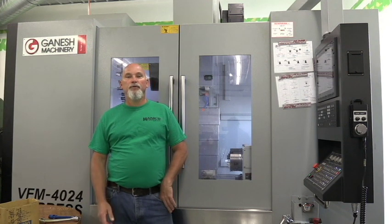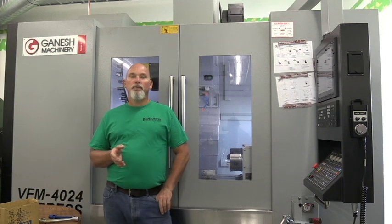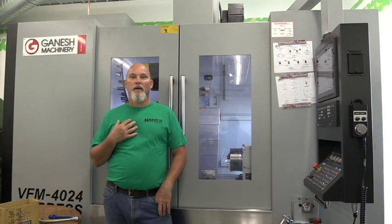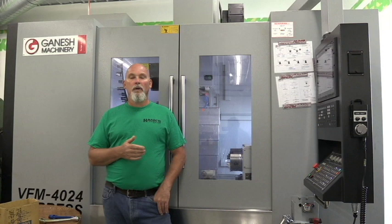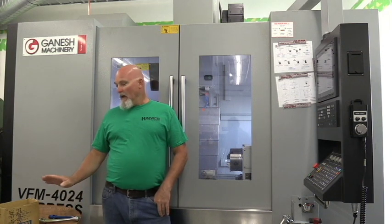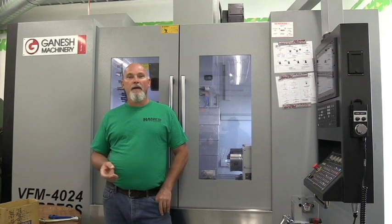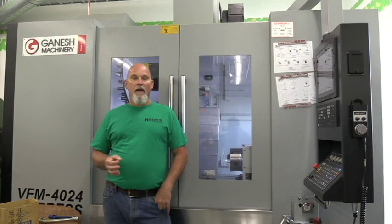Hello guys, welcome to Hex Precision Gun Parts. Today is August 4th, 2019, a Sunday afternoon — and it's my birthday. I am 51 years old today and I'm still in the shop working, making parts. I got a pretty large order the other day for some barrel bands, and the guy that ordered these ordered more than I had in stock.